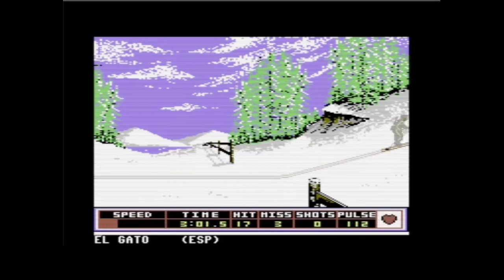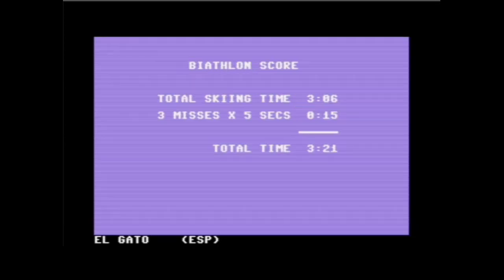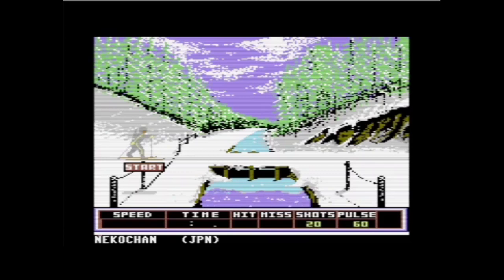Das ist ein Spiel, da habe ich viel, viel Zeit mit verbracht. Mit Freunden gespielt. Und jetzt, nachdem wir alle Schüsse verfeuert haben, sind wir im Ziel nach drei Minuten. Dann machen wir direkt weiter mit dem Nächsten – das ist Nico-chan für Japan. Tatsächlich ist es nicht gesagt, dass ich jetzt besser bin, nur weil ich es heute zum zweiten Mal probiere.